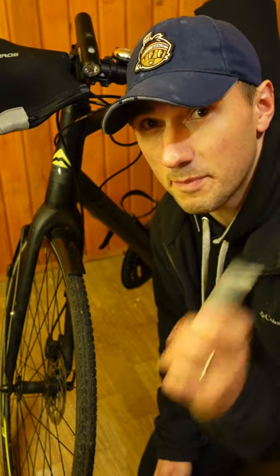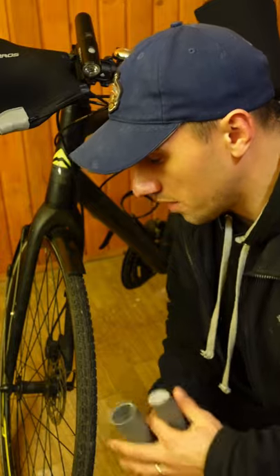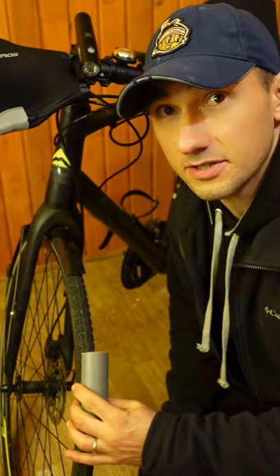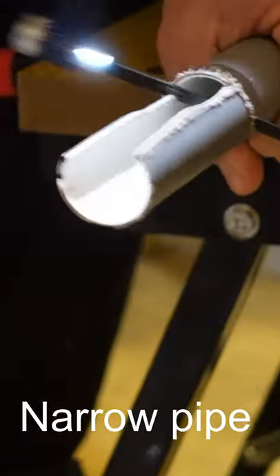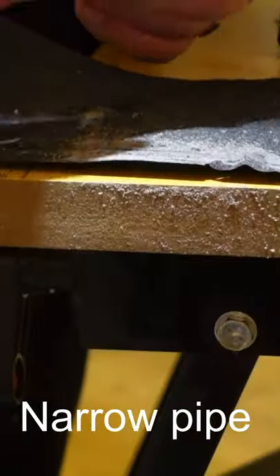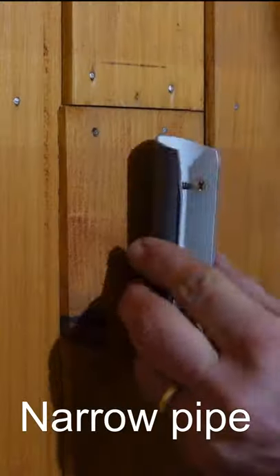Cut a 5 inch piece out of a PVC tube that has the diameter of the width of your tire, or something that is wider than your tire. Cut the PVC pipe horizontally above the half line of the pipe. Use some sanding paper to sand it off, drill two holes on the pipe and attach it to the wall.